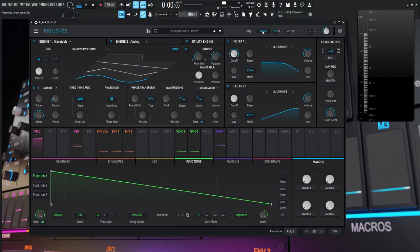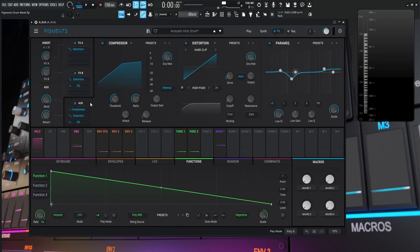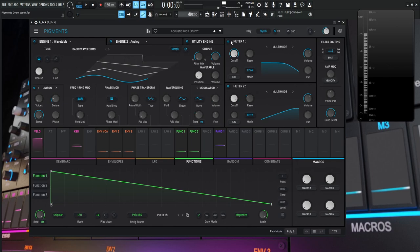There are two parts we really need to mesh together. Within this patch, Pigments' routing is a little different than you might be used to. Over here on the filter routing where it says 'split,' yours might say 'sum' by default. In split mode, filter one goes to FX bank A and filter two goes to FX bank B. That's useful because we have different effects we want to apply to each tone, and then at the very end using auxiliary sends, we mesh these together into one cohesive sound.